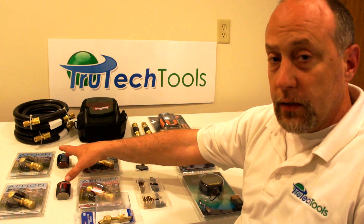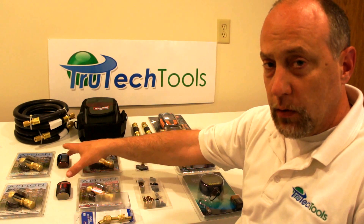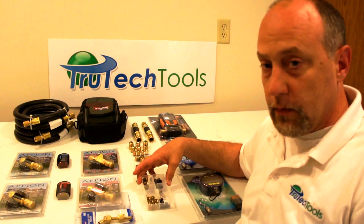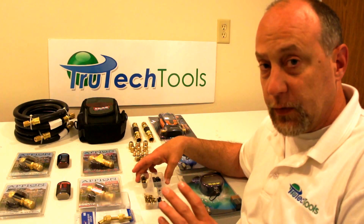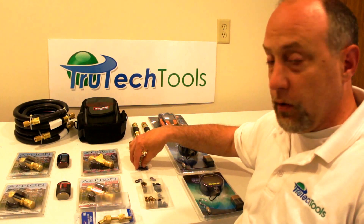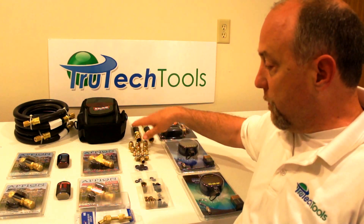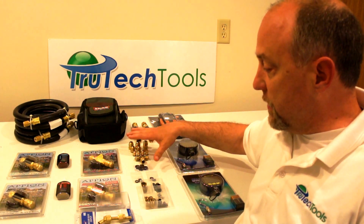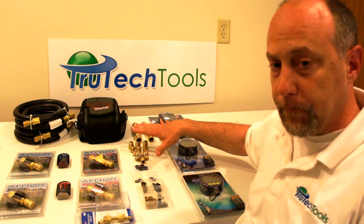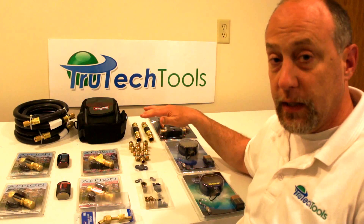Core tools, nylogs so that you can assemble the thing without having any leaks in it. This is a rebuild kit, some caps, some hose gaskets for your hoses. We have rebuild kits for the core tools, rebuild kits for the half inch hoses, and your brass pack — which is simply the brass plug so you can plug your hoses and fittings when you're not using them.